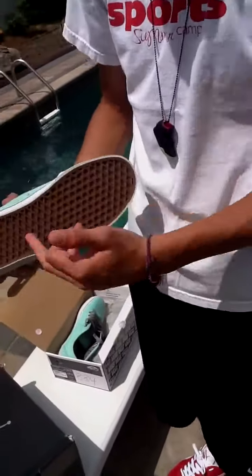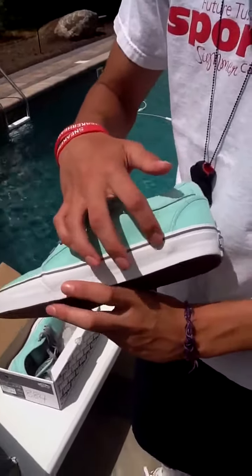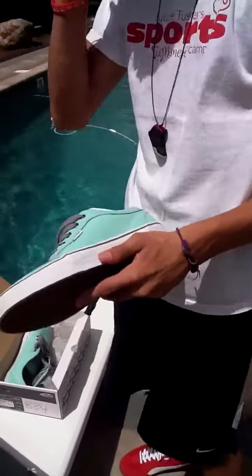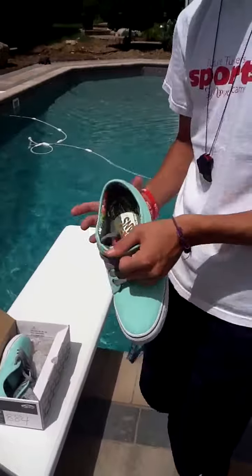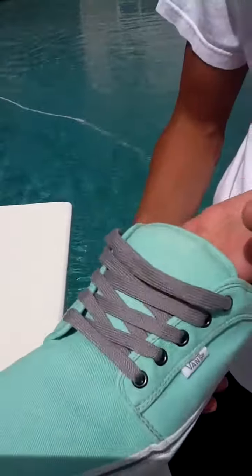Starting off the outsole, you've got the gum outsole with nice traction. White midsole with the gray hit. You've got your twill upper, which is that sea foam — a minty color for the Tiffany. You've got your floral print inner, and some gray laces in there.